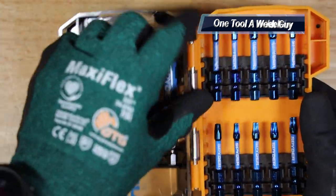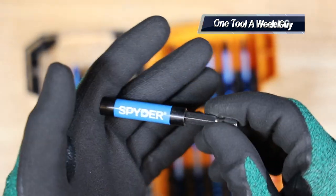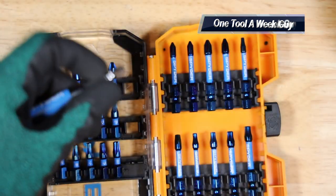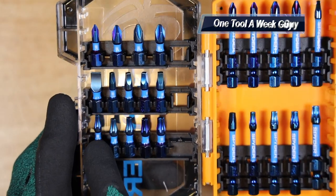Now on the one-inch bits side, you're going to get this Spider bit holder, which is magnetic and quarter-inch, so you can connect it to your impact driver or drill, whatever you're going to be using. On the lineup for one-inch Torx bits, you get two T25s, two T20s, and one T15.